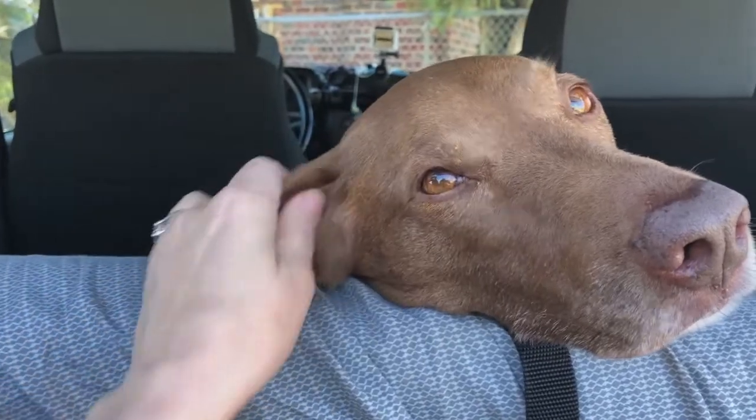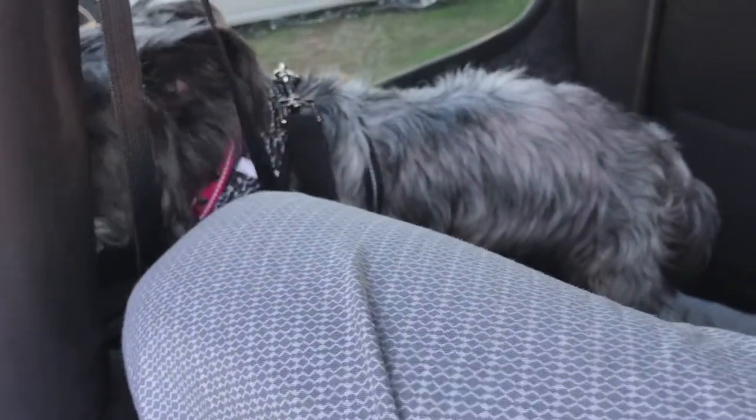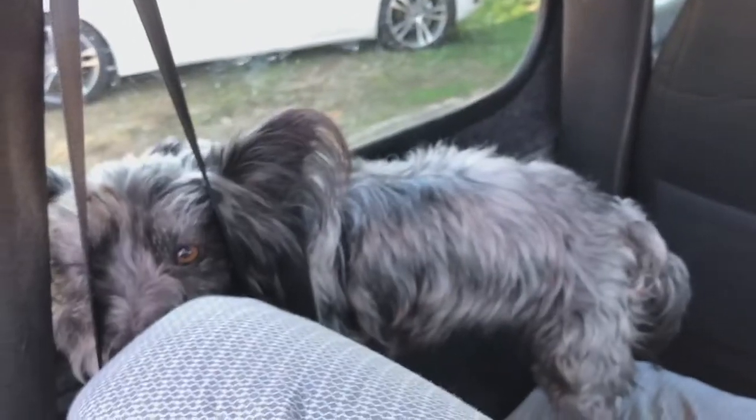We always try to bring her out. We've only had her a few months. We're trying to get her more socialized — she's very social though, very sweet. I'm doing a little video of them because they're good girls.